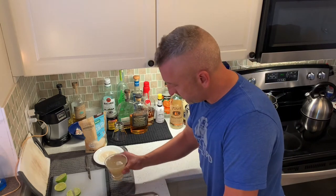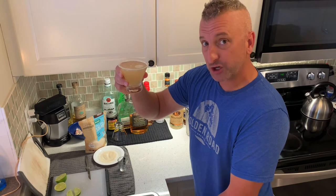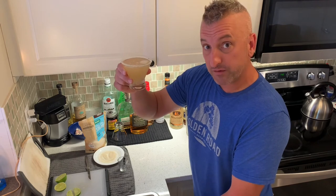And here we have the delicious lemon drop martini in our frozen stemless cocktail glass, rimmed with lime and pure cane sugar. Two shots vodka, one shot simple sugar, and one whole freshly squeezed lemon. Here's to ya.